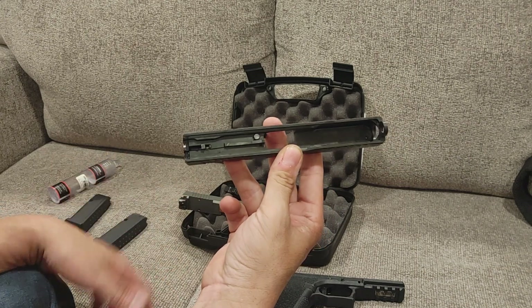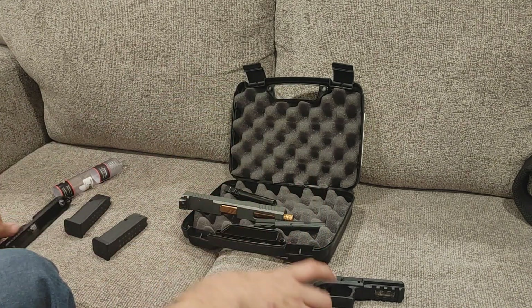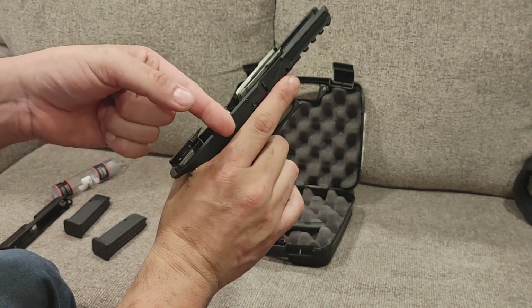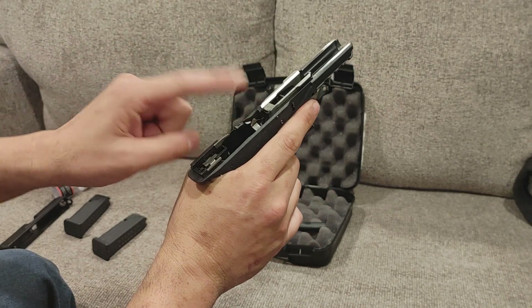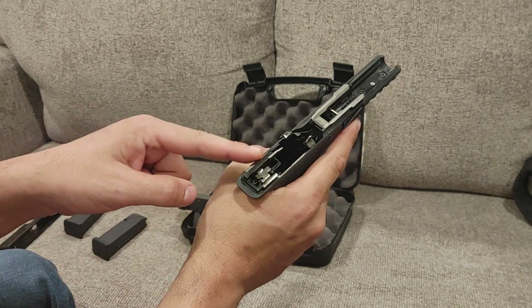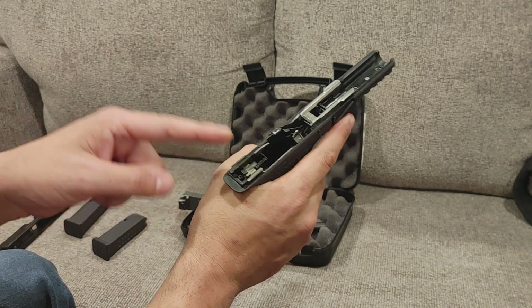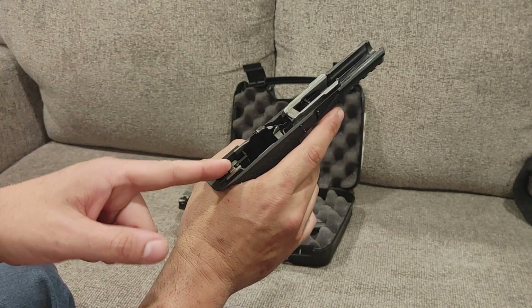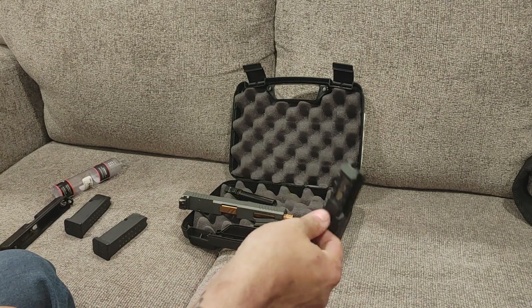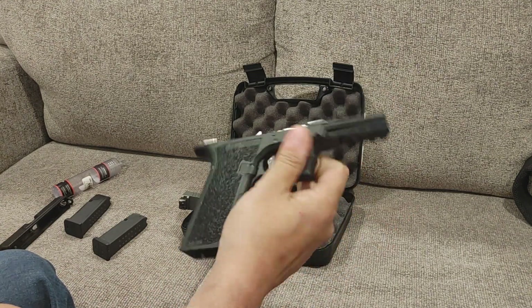Not sure of the round count, but it doesn't appear to be too terrible. Taking a look at the frame — already showed that front locking block. There's your drop safety, there's your slide lock slide release. Back here you have your rear block with the rails, the entire fire control pack sits in there, the disconnect, and your ejector. Pretty standard fare, very light, very nice.